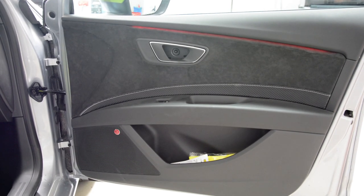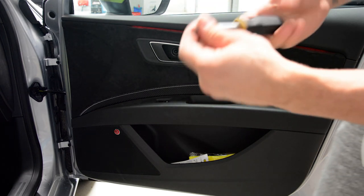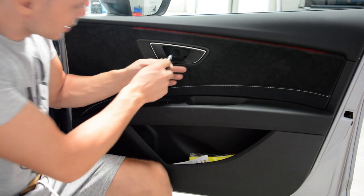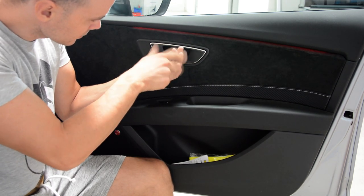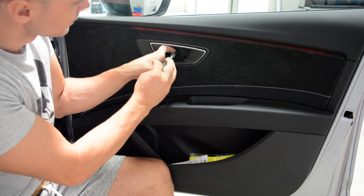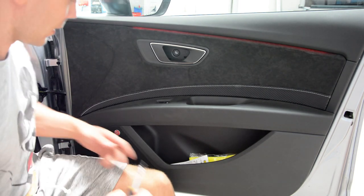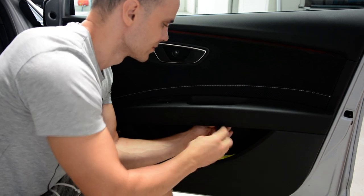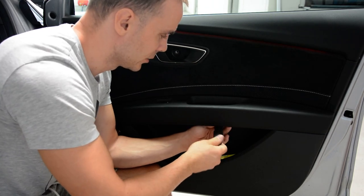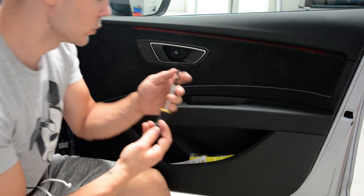Now I will remove the screws — Torx T25. If you don't have Torx, I will put a link so you can see how it looks. Two screws.